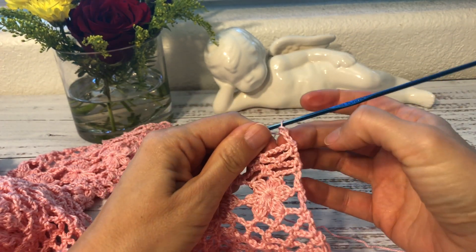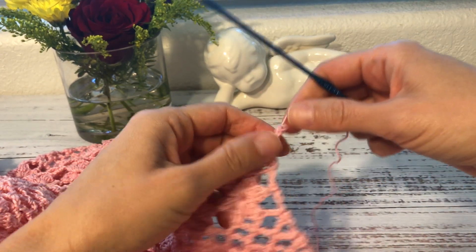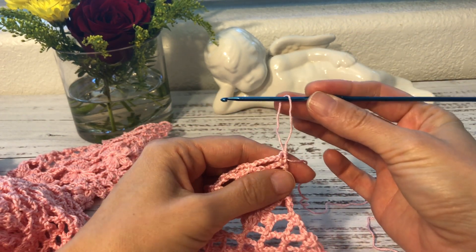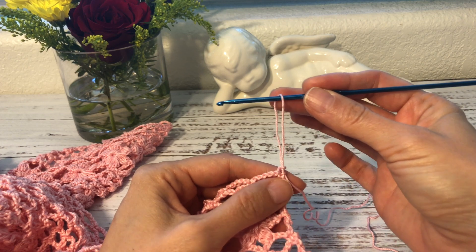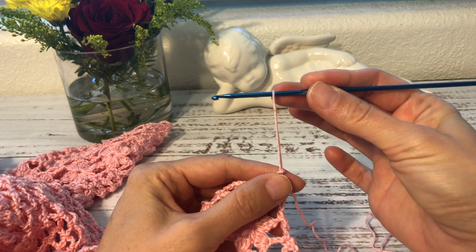That's a beginning double crochet, and that's what I'm going to show you in great detail. I'm going to undo the one that I made and actually pull up the loop much higher so you can clearly see and understand how to wrap the yarn around the hook.